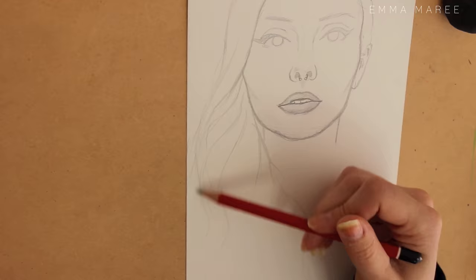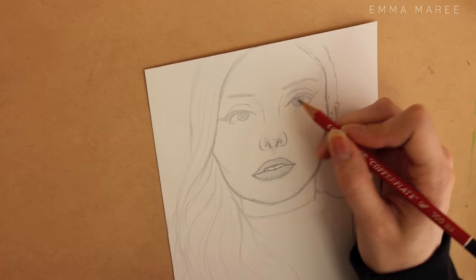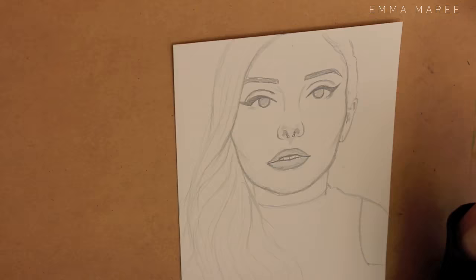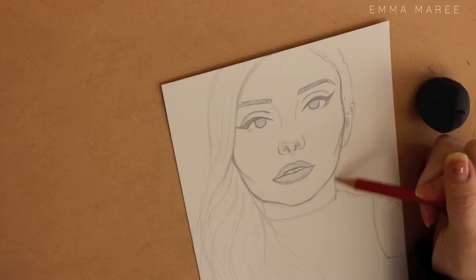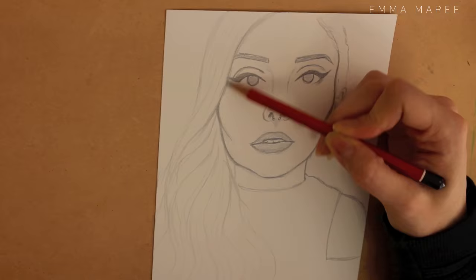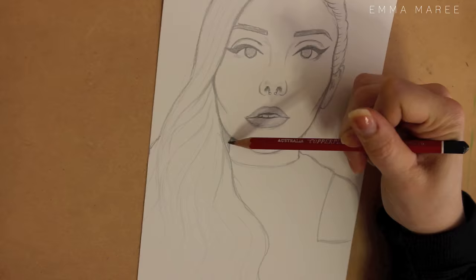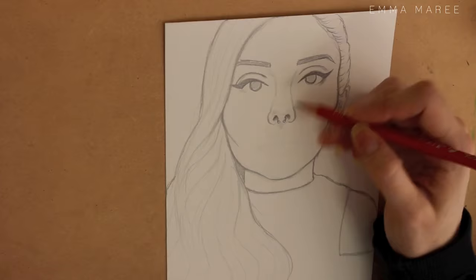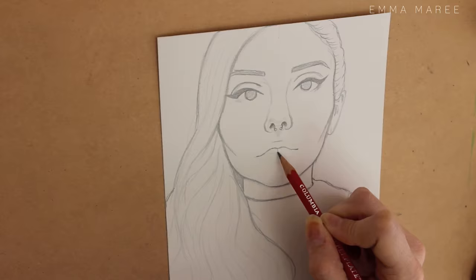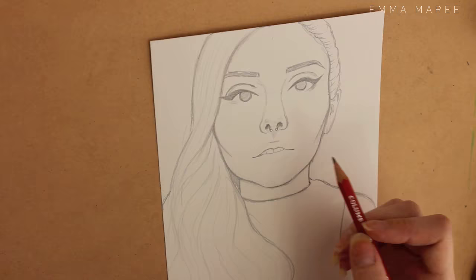I did try to draw this as accurately as possible, but there were some areas where I took a bit of creative license because I feel like they just looked a bit better. When you're drawing yourself, you can make yourself look a bit more attractive, and I definitely feel like I've done that — but at the same time I still think it looks like me.